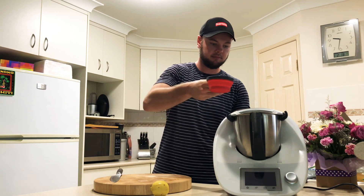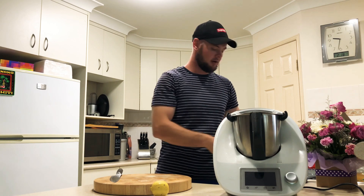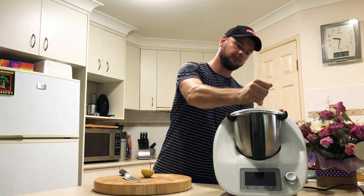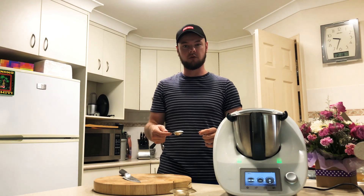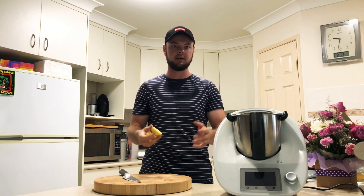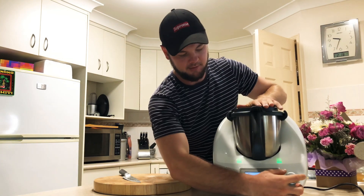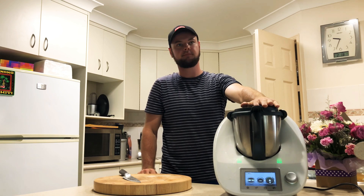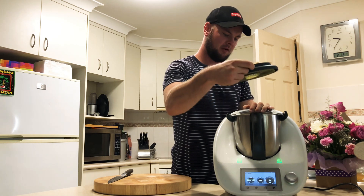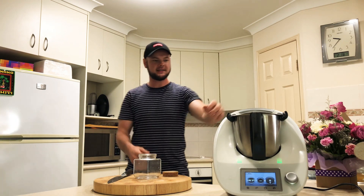Add one cup of vinegar, a squeeze of lemon, and one tablespoon of salt. We're going to blitz this up now and hopefully we get a really lovely hot sauce — let's put this processor on.